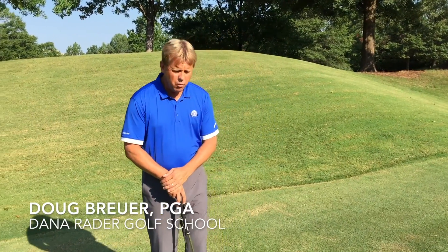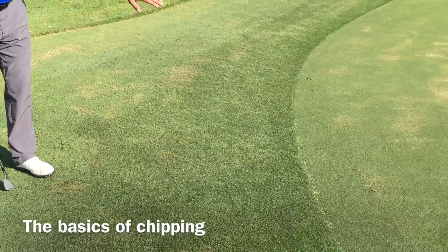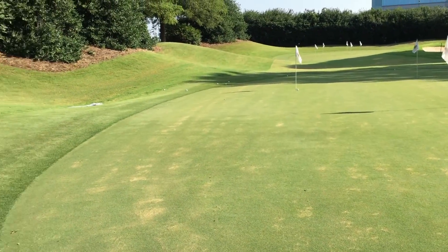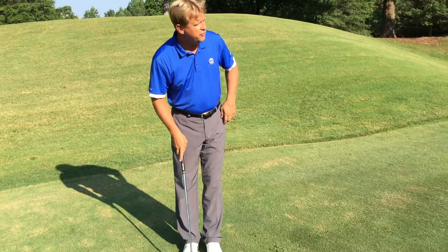Today's skill is going to be chipping. What we want to do is carry the ball over the undesirable grass onto the green and have it roll like a putt. What we're looking to do is carry the shot about 20% in the air and have it roll on the ground about 80%.